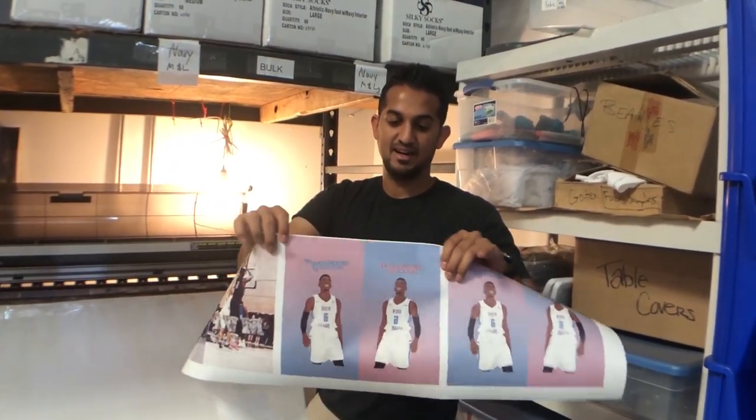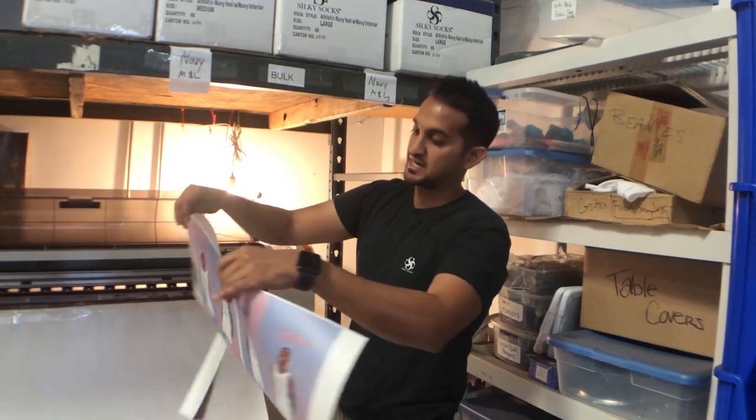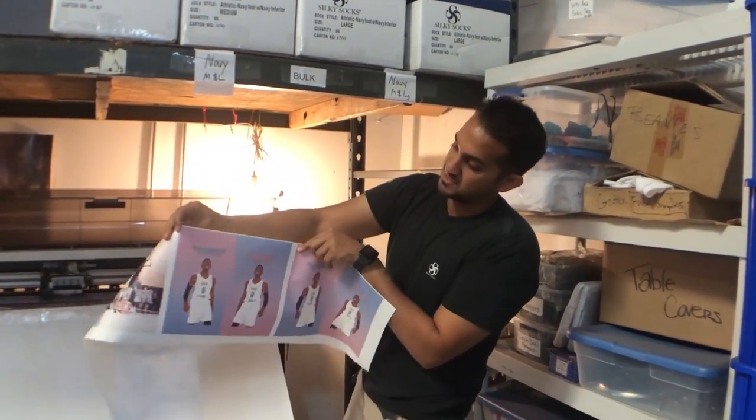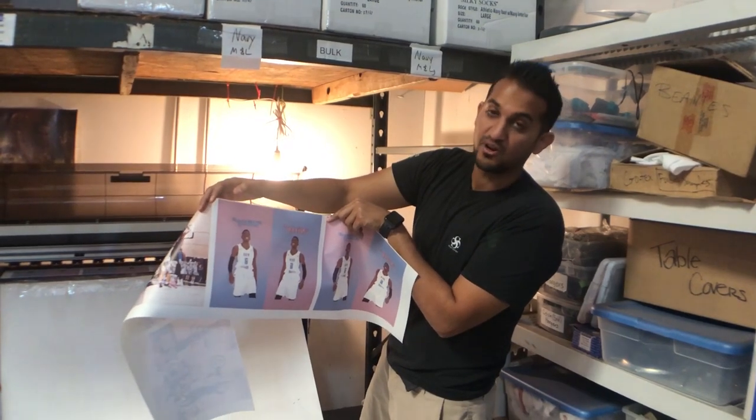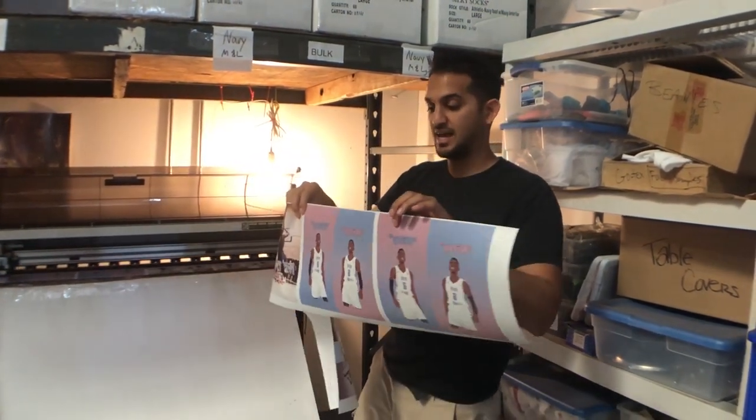On this side we have his name. The print is mirrored so it says it backwards. It says Nitti and it's got a cartoon drawing of him. So we're going to bring these to life here.